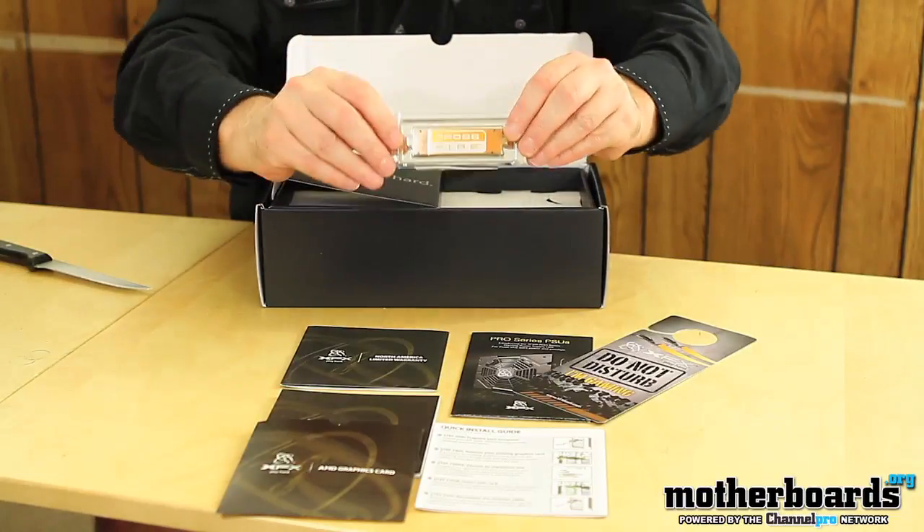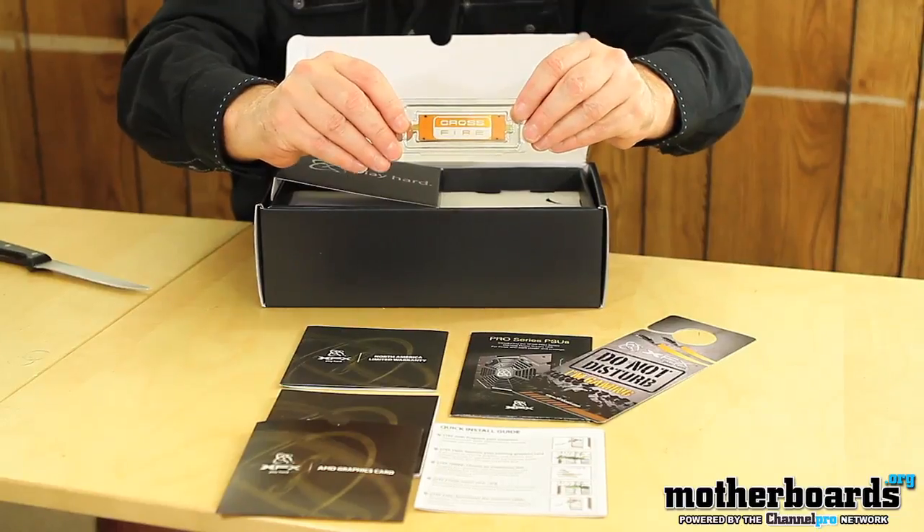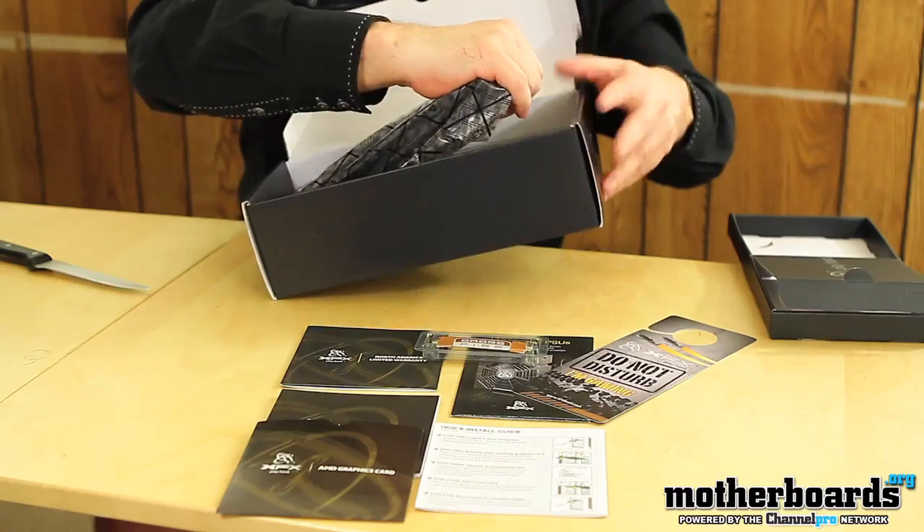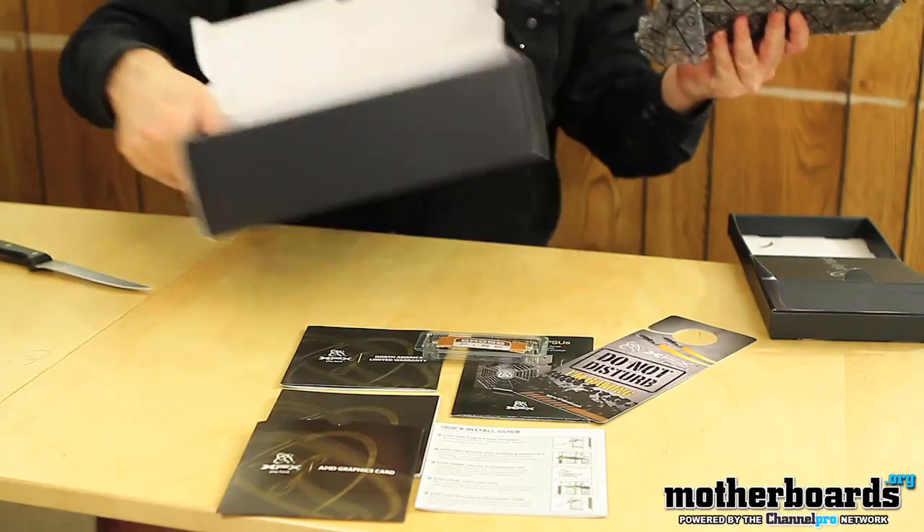We do get the Crossfire Bridge, which is included. I don't see any additional power cables or anything else. XFX's usual stance on this is that most people who are buying this card have a substantial enough power supply to handle it.